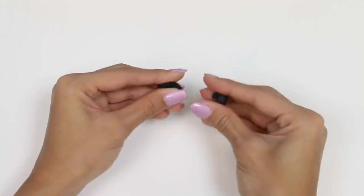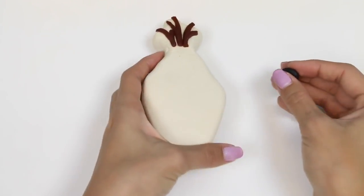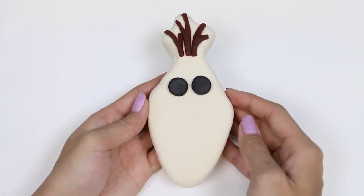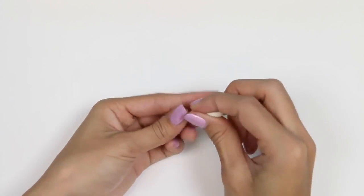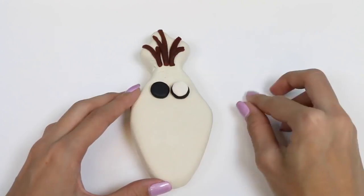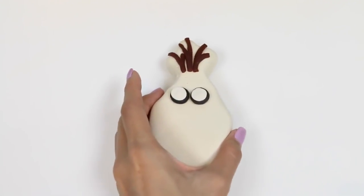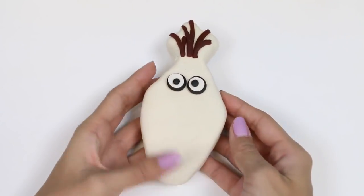Next I'll use black for his eyes. We just roll out two circles and then I'm going to press them down with my finger. We'll set them right there — that'll be the back of Olaf's eyes. Now we're going to make two smaller white circles and lay them right on top of the black. Now to make his pupils we'll use some more black Play-Doh — this time we just need a little bit. Now Olaf can see!